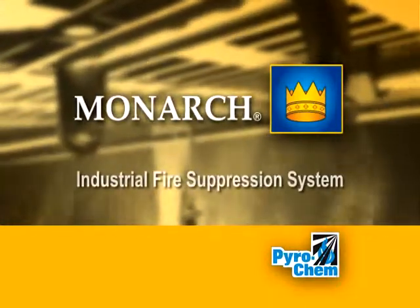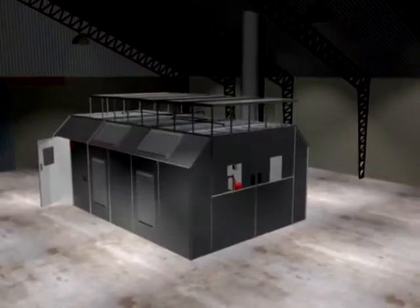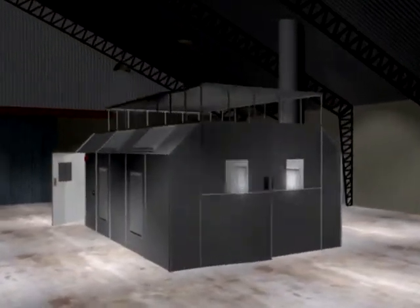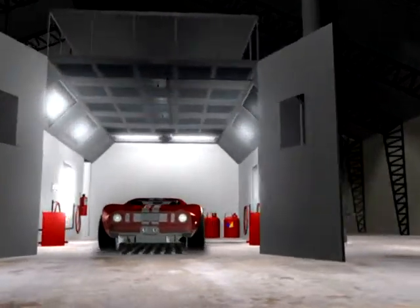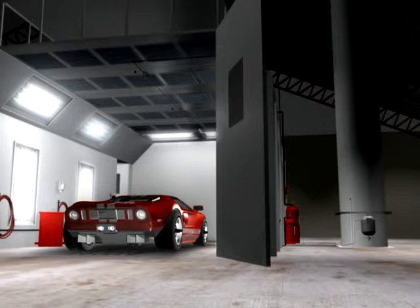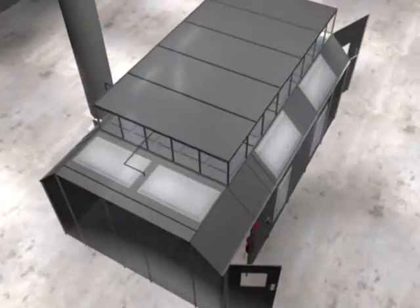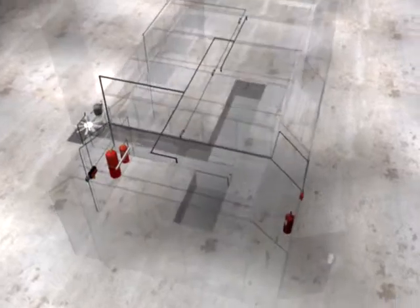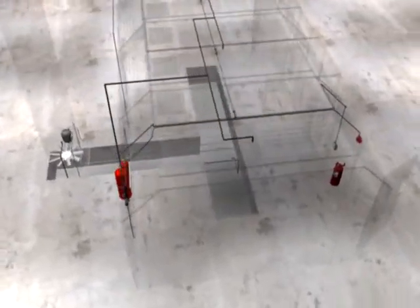The Monarch Industrial Fire Suppression System from Pyrochem. Commercial and automotive environments contain highly flammable hazardous materials, requiring the fire suppression system to be both flexible in design and effective. The Monarch system is a pre-engineered dry chemical system that is used in paint spray booth and industrial applications.